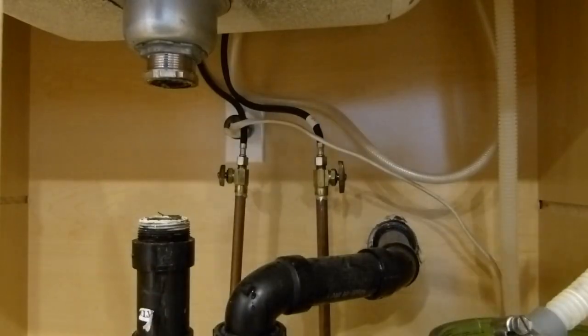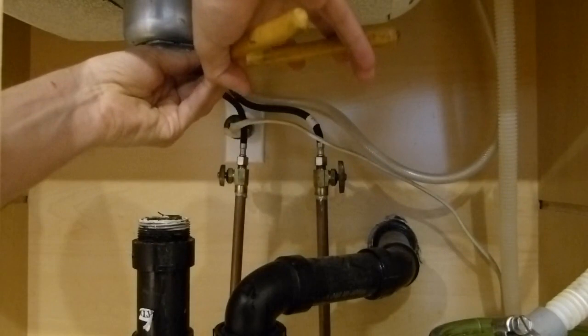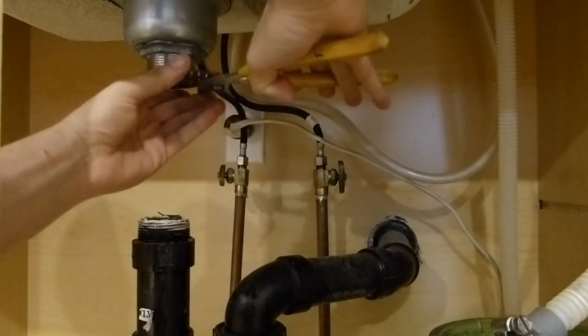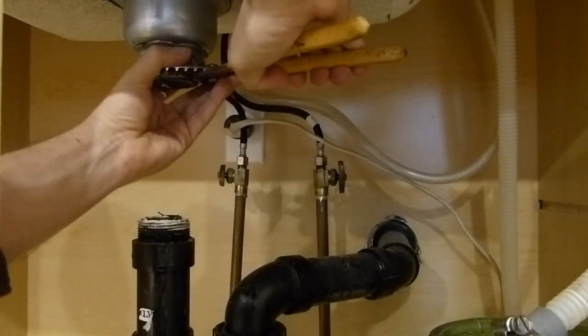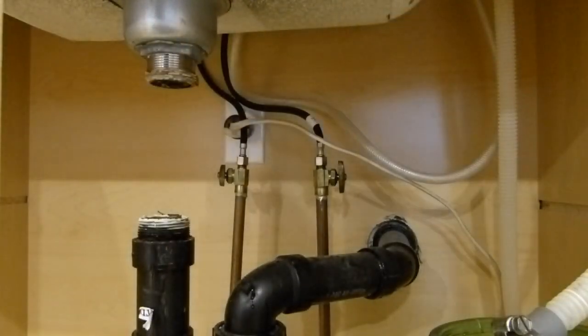Before I head off to the hardware store, I'm going to see if I can remove the rest of this old slip nut. You can see that just kind of broke apart.